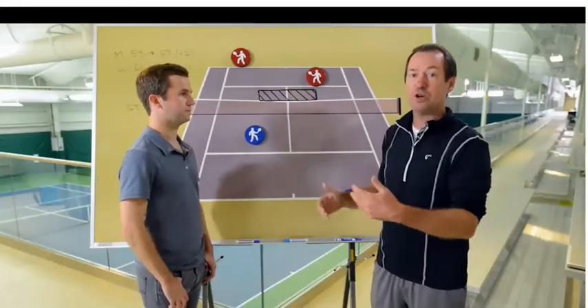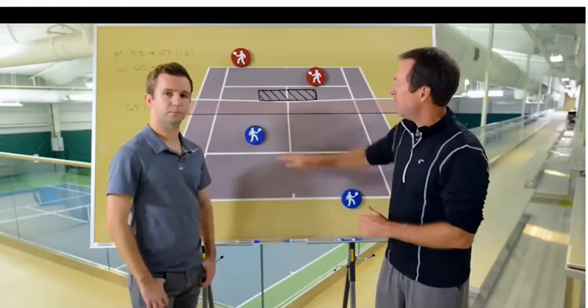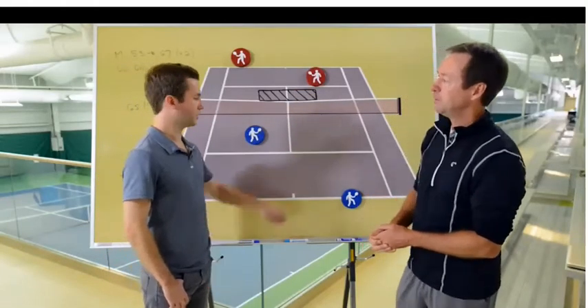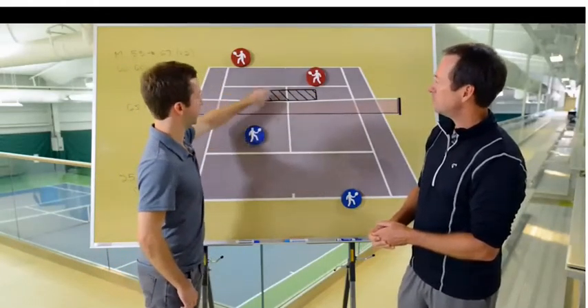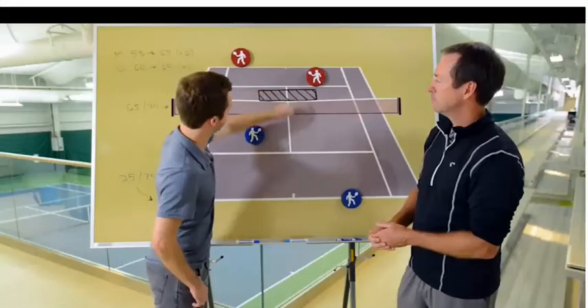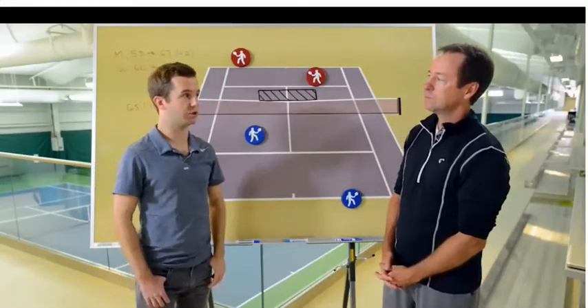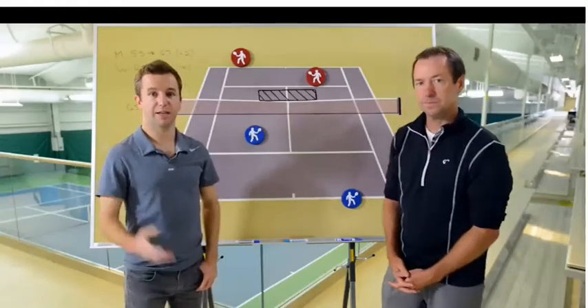The player with first access and first right to the center window area is the service partner. So it's a really good idea for the serving team, especially in the deuce court, to go to the backhand, which has to be hit inside out. It's also the weaker return for the player, and then you've got the service partner all over the center window.